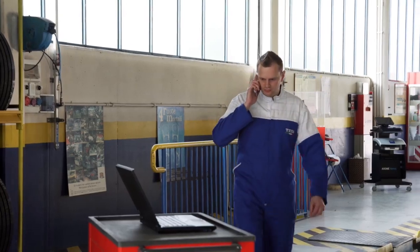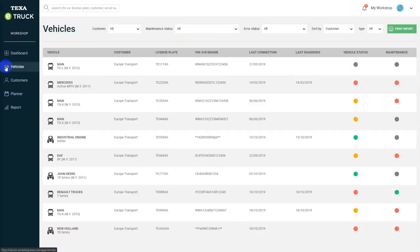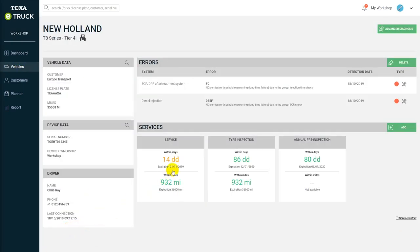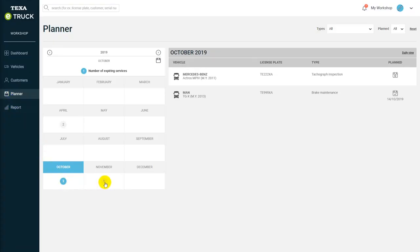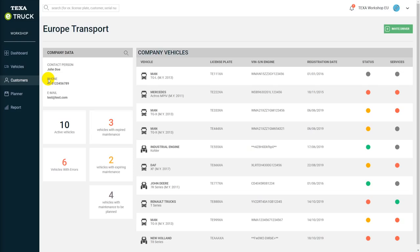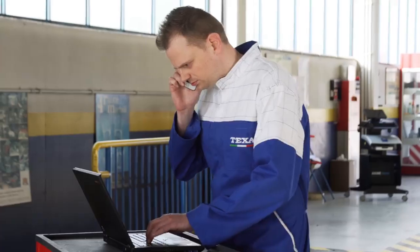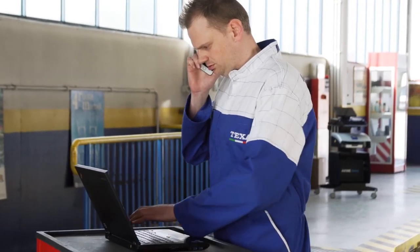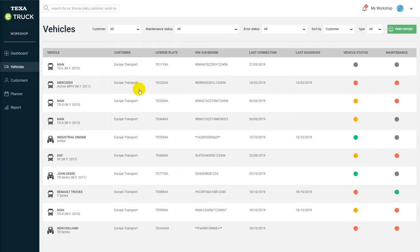Through the dedicated workshop portal, mechanics can continuously and remotely monitor the status of vehicles, arrange ordinary and extraordinary maintenance in advance, share their appointments calendar, manage their entire customer base with the same software, and create a detailed profile for each customer. The main dashboard displays the list of all the vehicles equipped with an E-Truck, the operating status of their engines, and their maintenance.